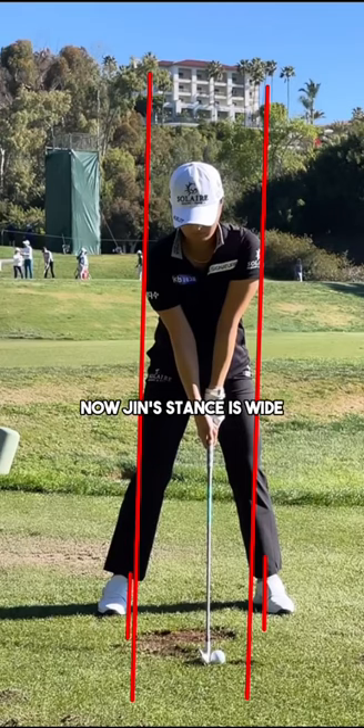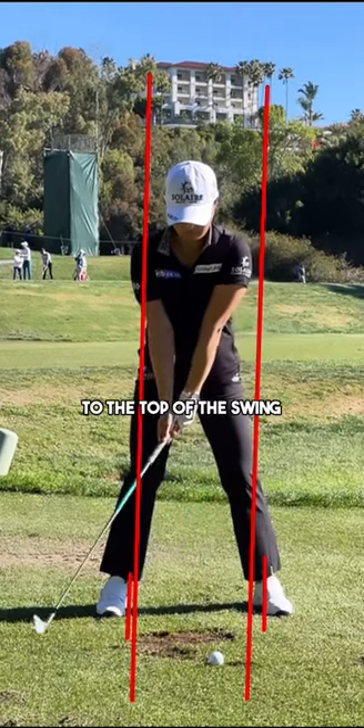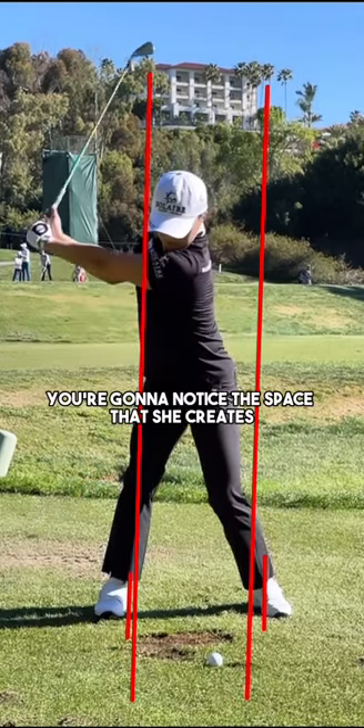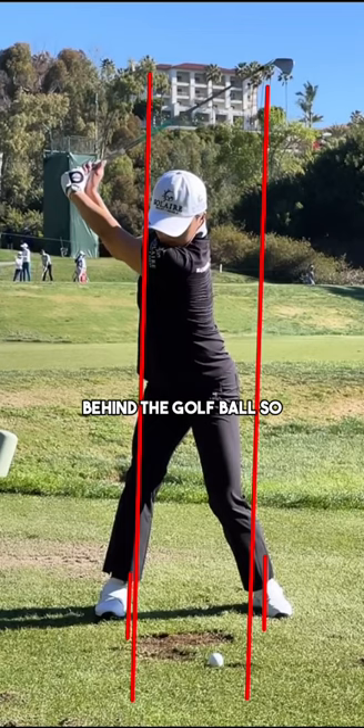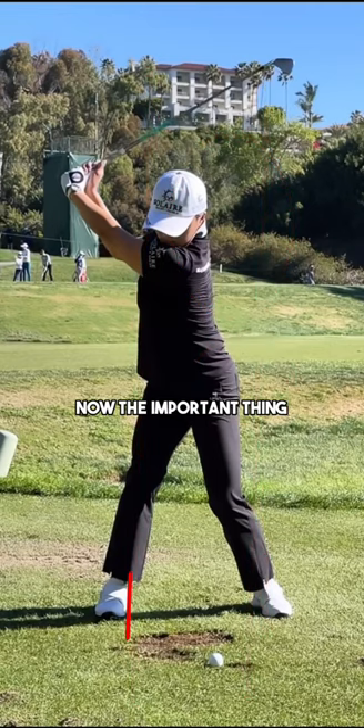Jin's stance is wide, and you're going to notice something that happens as a result of this. As she transitions from the setup to the backswing position to the top of the swing, you're going to notice the space that she creates behind the golf ball. Look at all the space that her upper body has created from the red line, and same with the lower body as well. Now, the important thing to realize is that this may look like a sway to you.